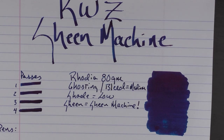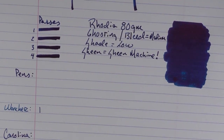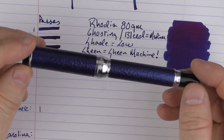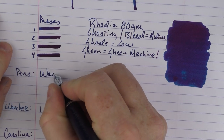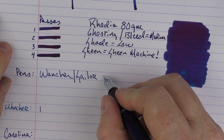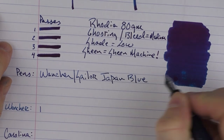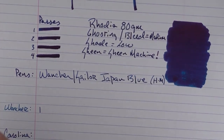In regard to the pens I'm going to be using today, I thought I would use blue, white, and red pens. The first pen is a blue pen, which is the Wancher — it was a partnership between Wancher and Sailor — and it is the Japan Blue. This is a hard medium nib, which is basically almost like a western fine.